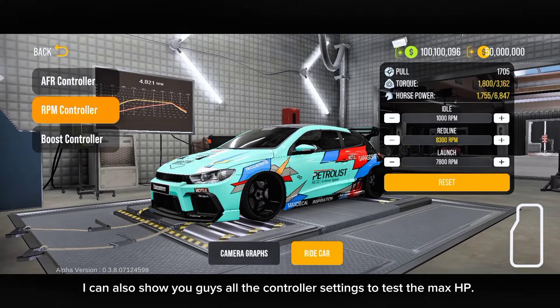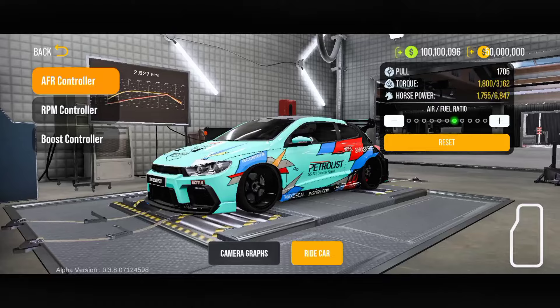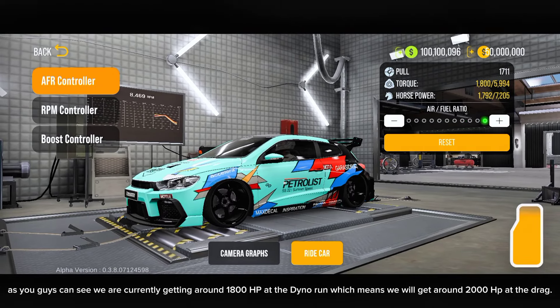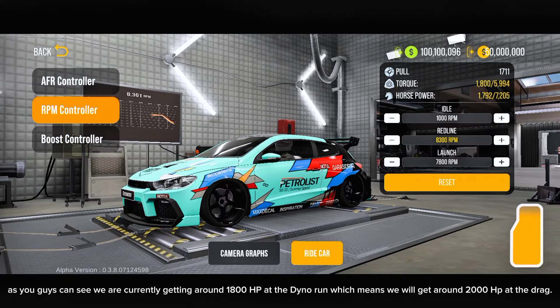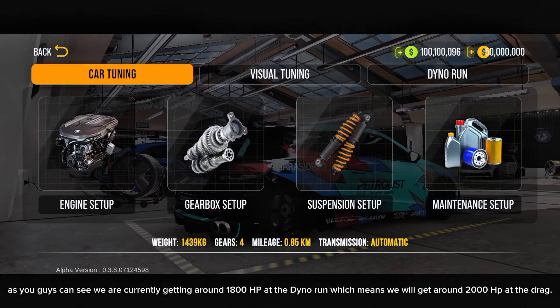I can also show you guys all the controller settings to test the max HP. As you guys can see, we are currently getting around 1,800 horsepower's at the dyno run, which means we will get around 2,000 horsepower's at the drag.